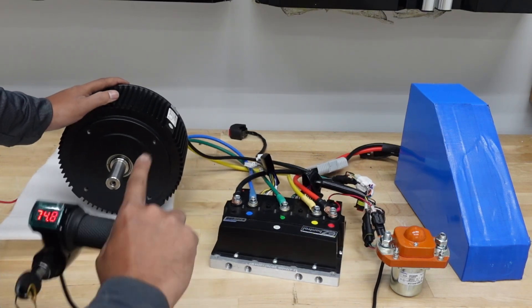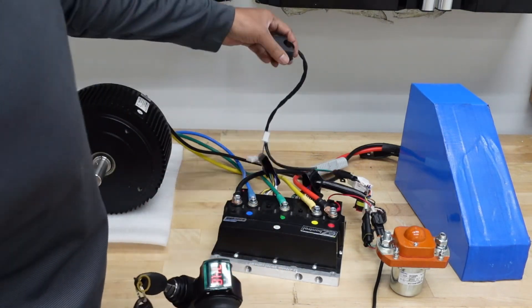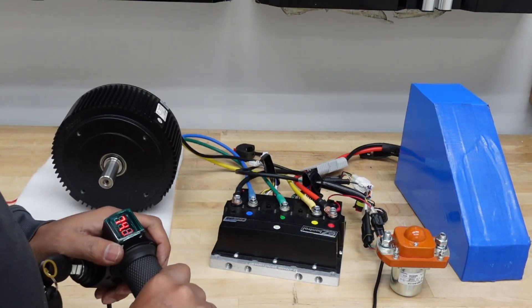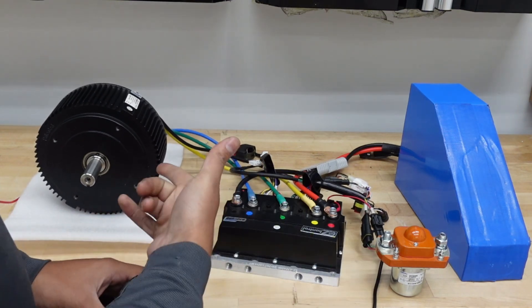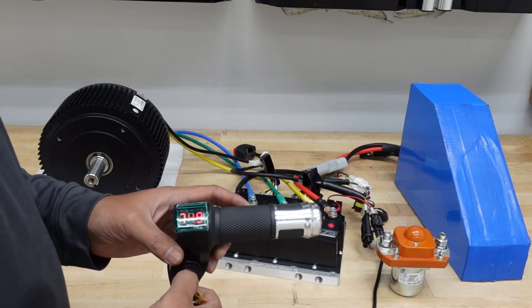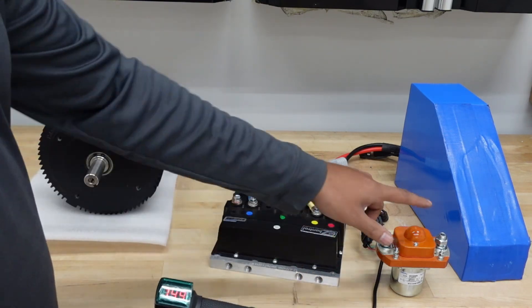We got one beep — good to go. Let's try it out. There we go, it's going clockwise. Now if I toggle the reverse switch it should go counterclockwise — and there we go. The reverse runs much slower than forward, which is a good thing. You can adjust this in the Bluetooth app for the controller.